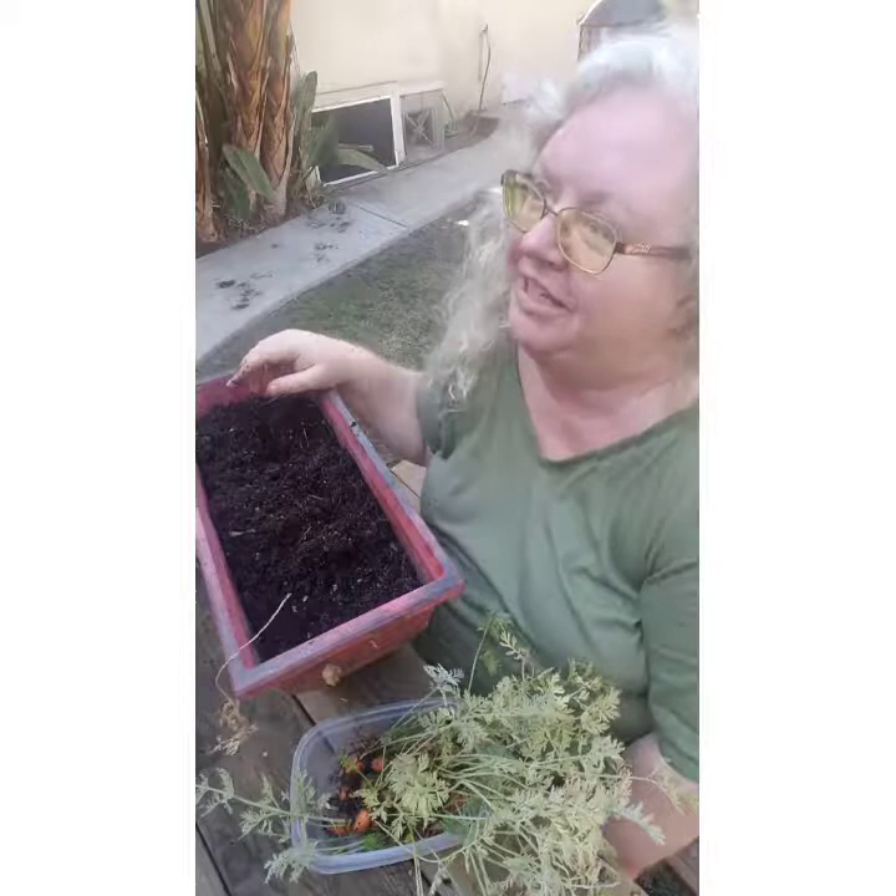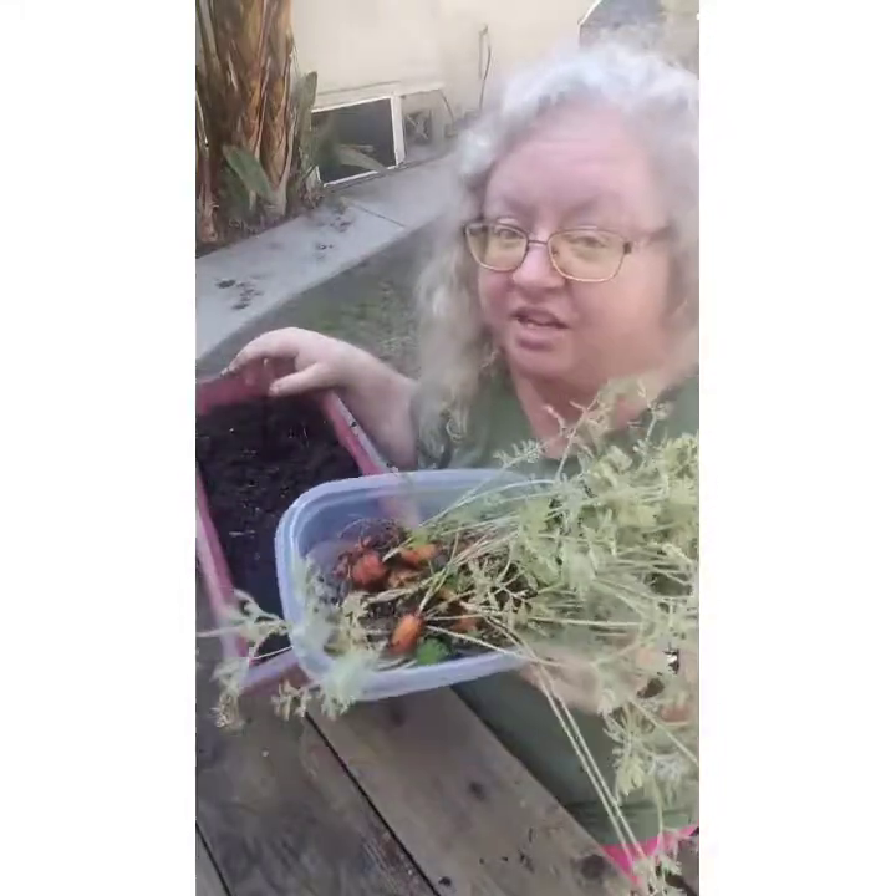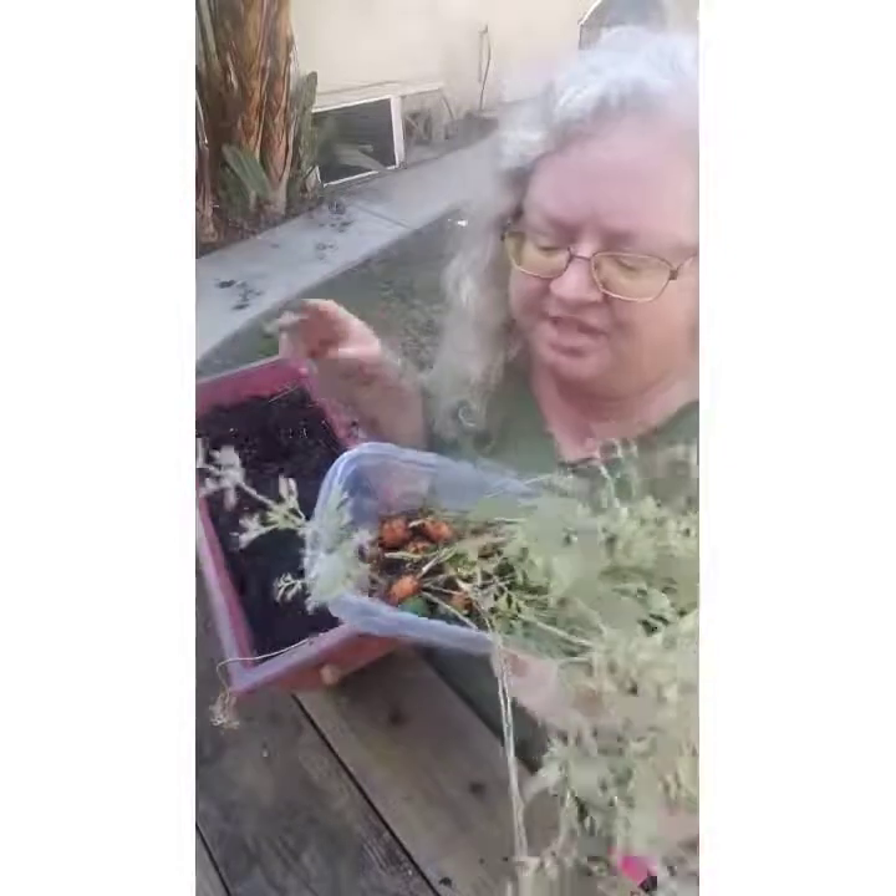That is the culmination of this year's carrot experiment — between shade in a container and full sun in the alley garden. I'm looking forward to the soup I'm going to get from all these little carrots. As soon as I go inside — actually, I might tear the greens off before I leave.